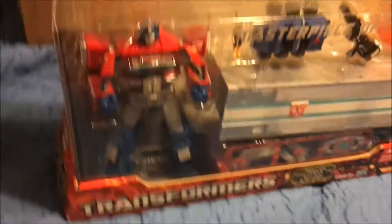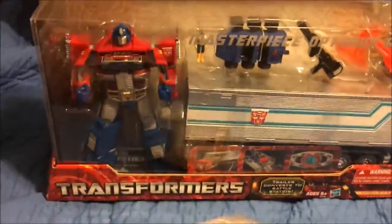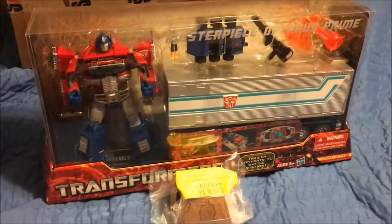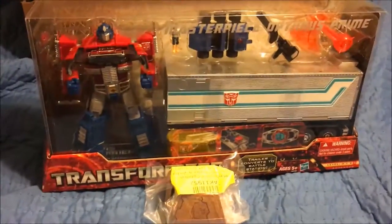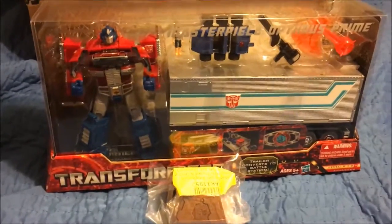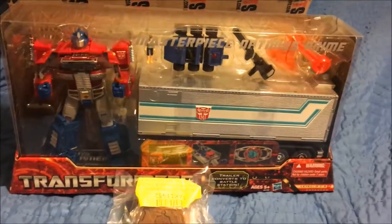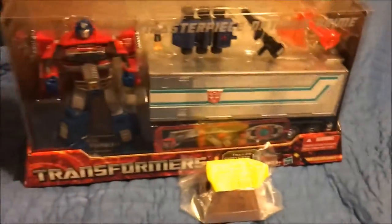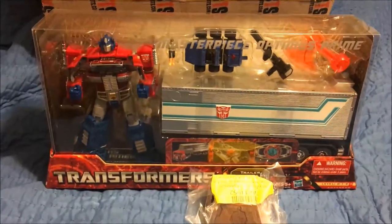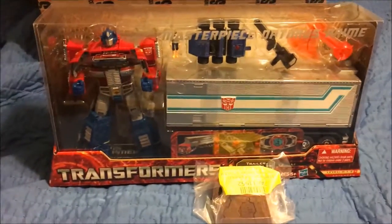I wish I had a little stand, but that's whatever. That's pretty much all that's in this box. If you guys want a video review of this, let me know — I'll do one. This is a relatively older figure that's been out for a while. This is the reissue version, and nothing's really different other than it comes with Vector Sigma as far as I know. Anyway, good night everybody, see you guys in the next video.